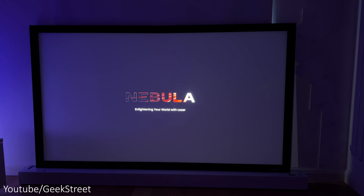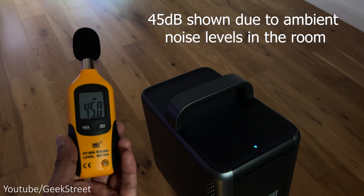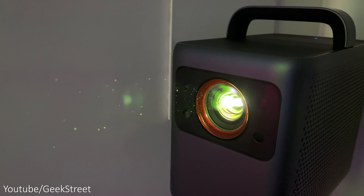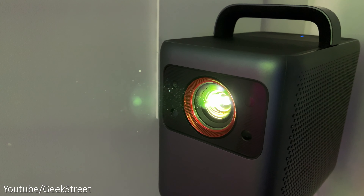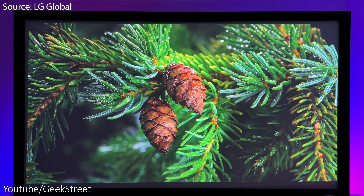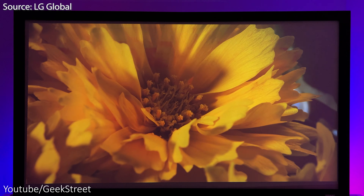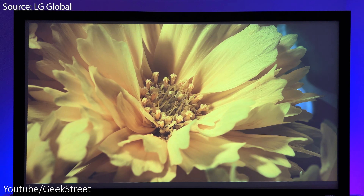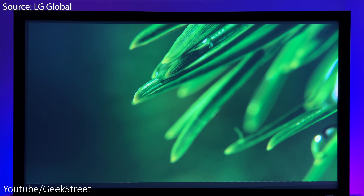Startup speed from a cold start is about 46 seconds and noise levels are minimal at under 30 decibels. The display technology used here is DLP and the light engine is laser powered, giving enhanced brightness, saturation, and contrast over a standard projector. The light source has a 25,000-hour life, so if you use it four hours a day it could theoretically last you 17 years.